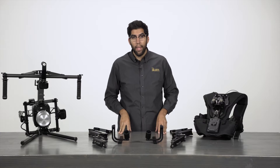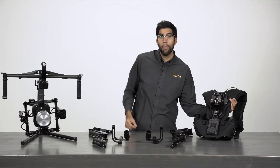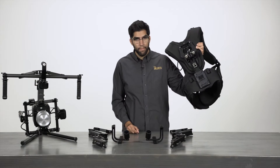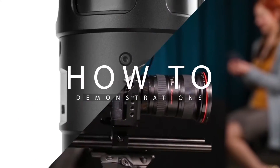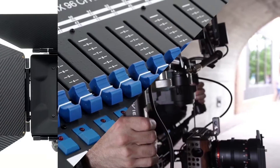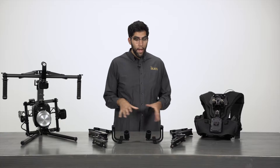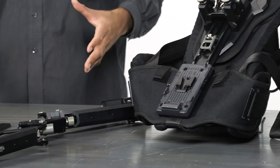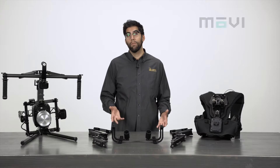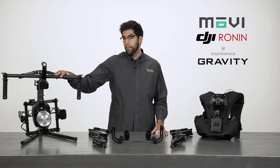Hey everyone, it's Julio Ramone here at ICANN. In today's video I'm going to talk about the Armor Man 2 by Tiltio. What I have laid out here is the Armor Man 2 — a support system designed for gimbal stabilizers such as the Movi, the Ronin, or the Tilt to Gravity that I have here to our side.